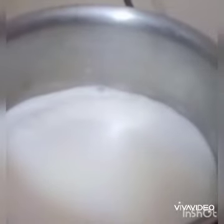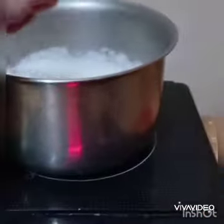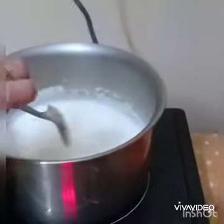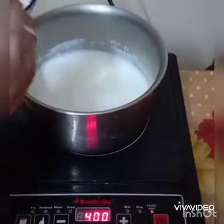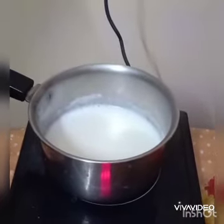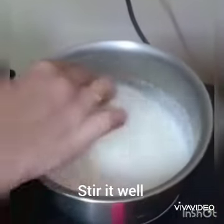It's started boiling — stir it well. Let's cook the milk for some time. Now let's add some sugar. We can add sugar in whatever quantity we like; if we are a sweet lover we can add more. Stir it well.